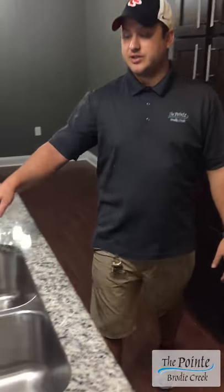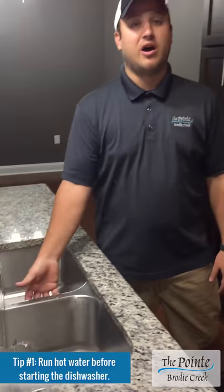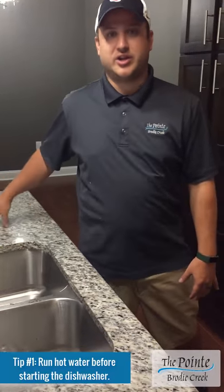Before you start your dishwasher, it's good to always run the hot water and wait until it gets really hot, because it cools from the hot water side and it'll help with the cleaning in your dishwasher.